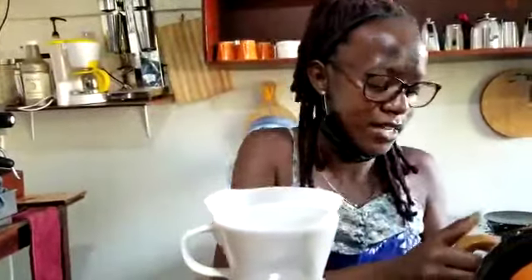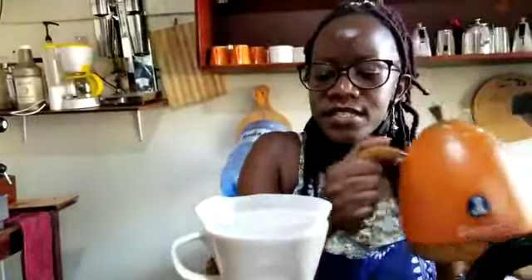I get my water — it has already boiled. So I pour it into the water pourer.